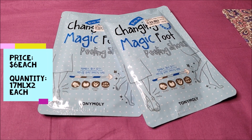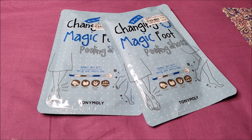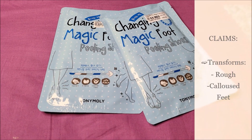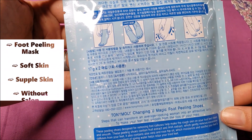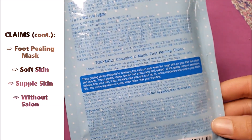Today, I am going to review the Tony Moly Foot Peeling Shoes Mask. It comes in a light blue envelope that has both English and Korean instructions on it. It claims to transform rough and calloused feet, formulated to gently exfoliate skin with natural fruit extracts. It's an easy-to-use foot peeling mask to achieve soft and supple feet without a salon.